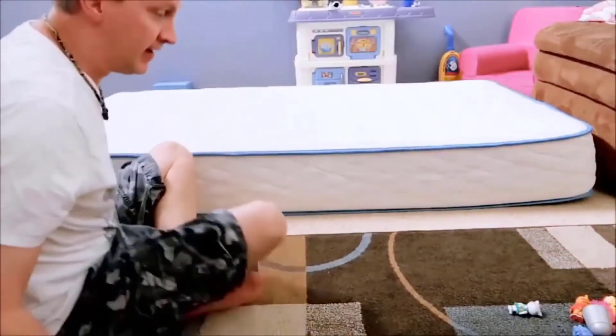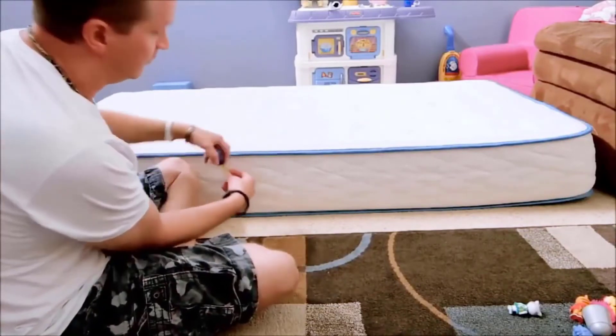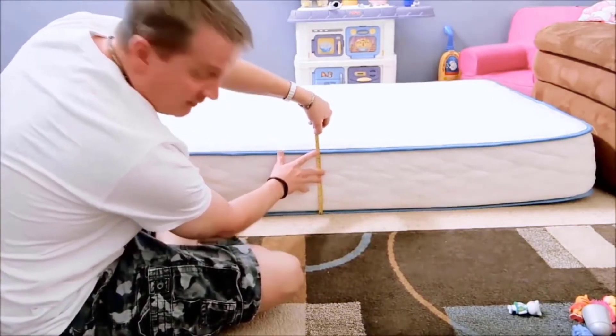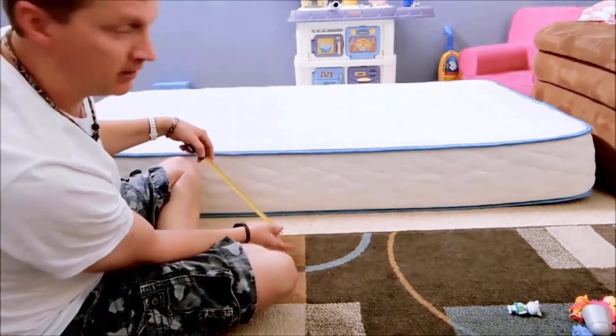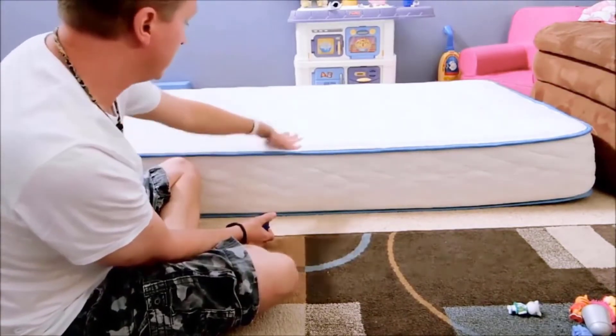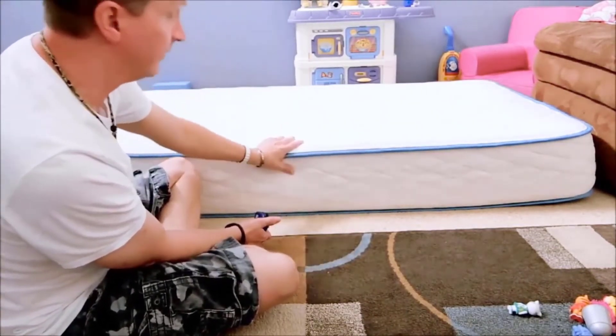After about an hour of decompression, we're looking at about nine and a half inches of the 10 inch. I'm pretty sure it'll expand a little more, and maybe the foam up here measures a little higher. So far so good.